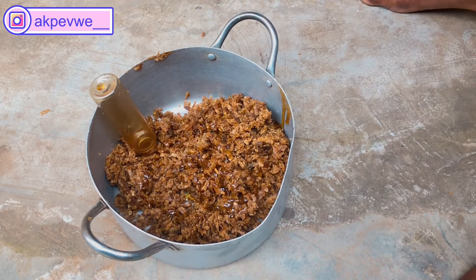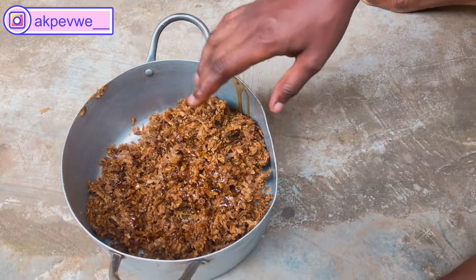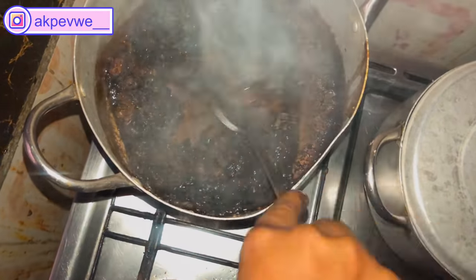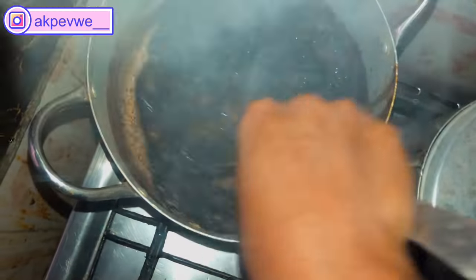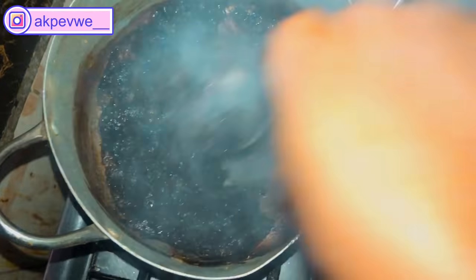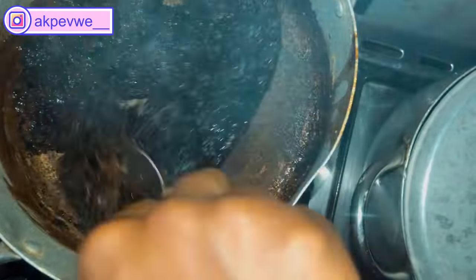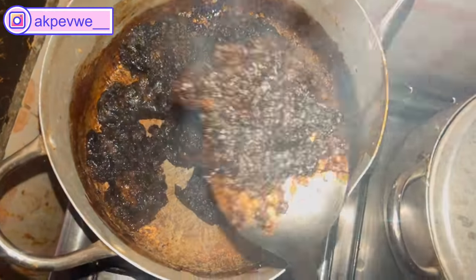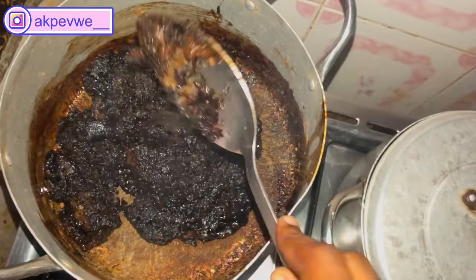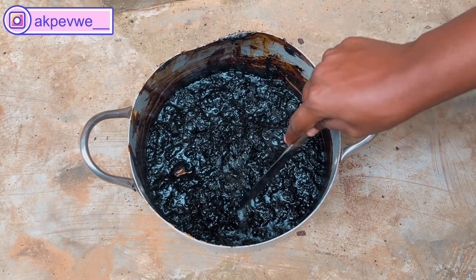Now we're going to add the black soap and take it straight to the cooker. Please remember that you need to reduce your cooker to the absolute lowest so that the black soap can take time to melt. You can see it's already melting — I added the other half of the honey. I don't want it to melt all the way to a liquid form; if I wanted that I would have added more honey, but I'm fine with this texture.